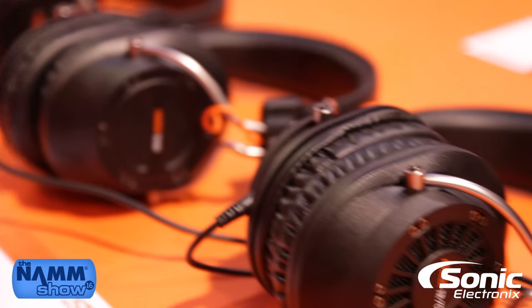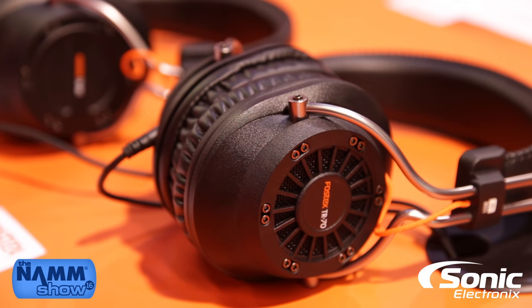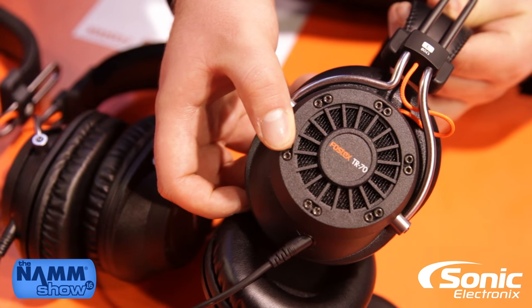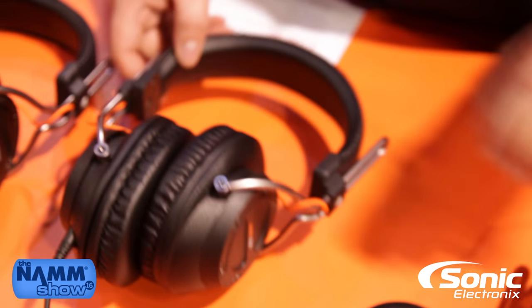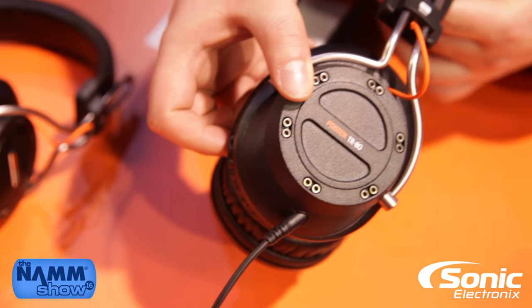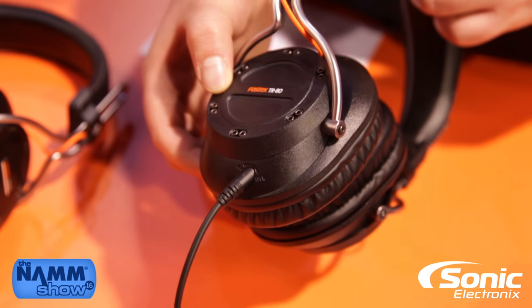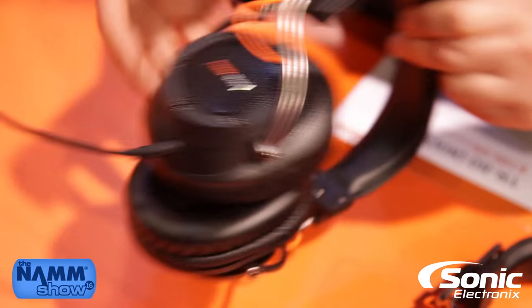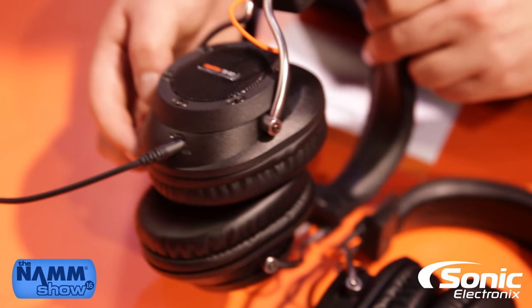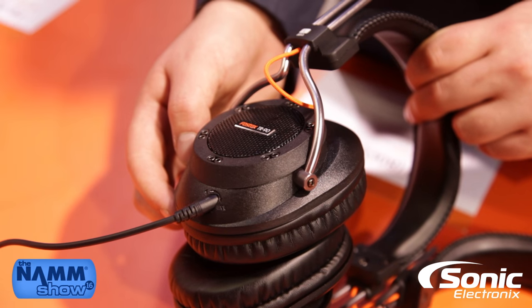These are brand new for the NAMM show 2016 and are available for sale immediately. The differences are in the design — they use the same driver, but you have an 80 ohm fully open, closed, and semi-open construction, as well as the same in 250 ohm versions. So the TR-70 is the fully open, the TR-80 is a closed construction, and the TR-90 is a semi-open.